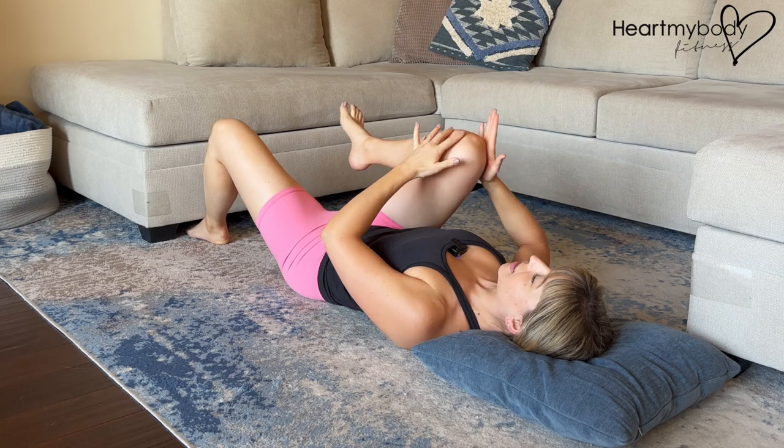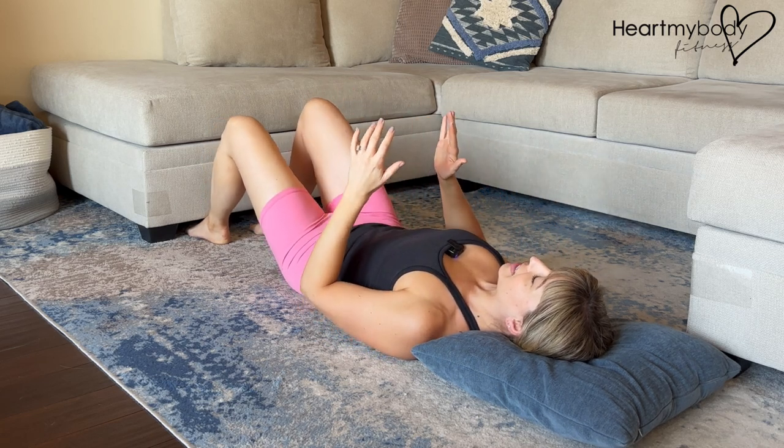And then come on back to center, release your leg, and switch sides.